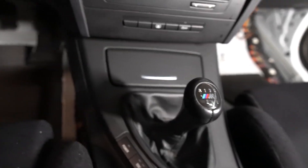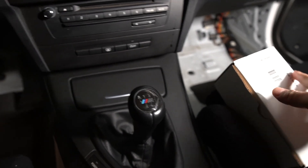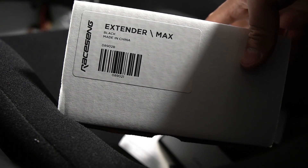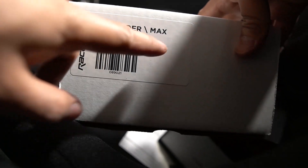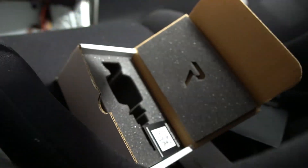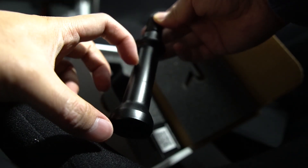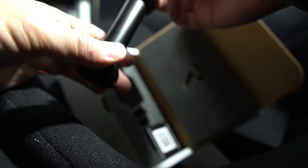Raceseng also makes an extender. They make two types of extenders — a shorter one and a longer one called Max. This is the longer version, which extends the shifter about three to four inches. I'll leave a link in the description if you guys want to check it out and see the specs on it.